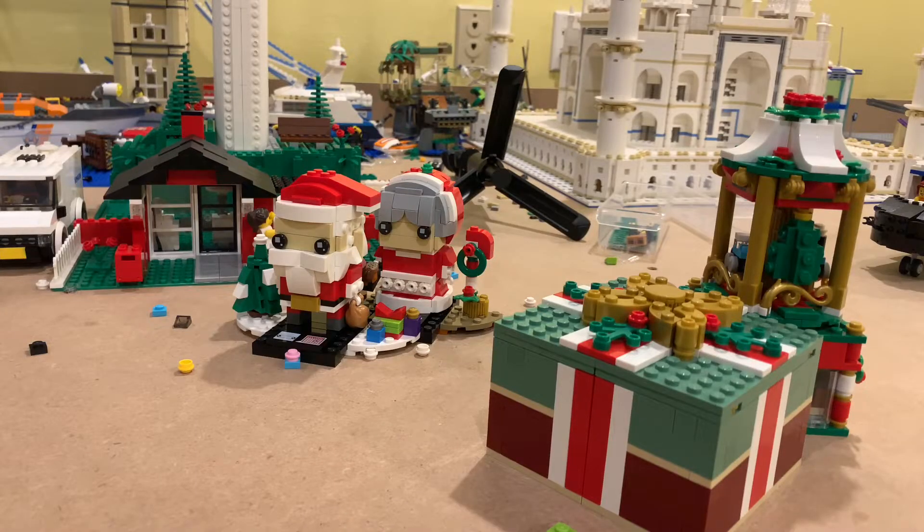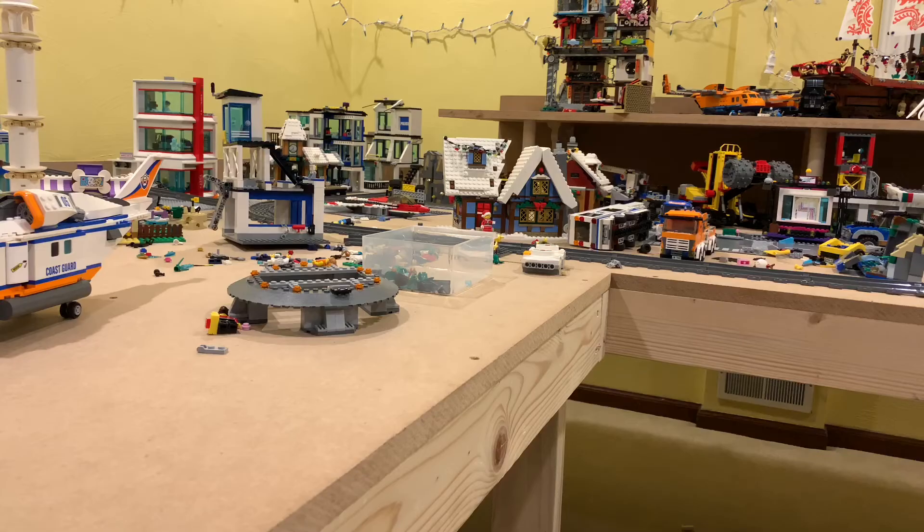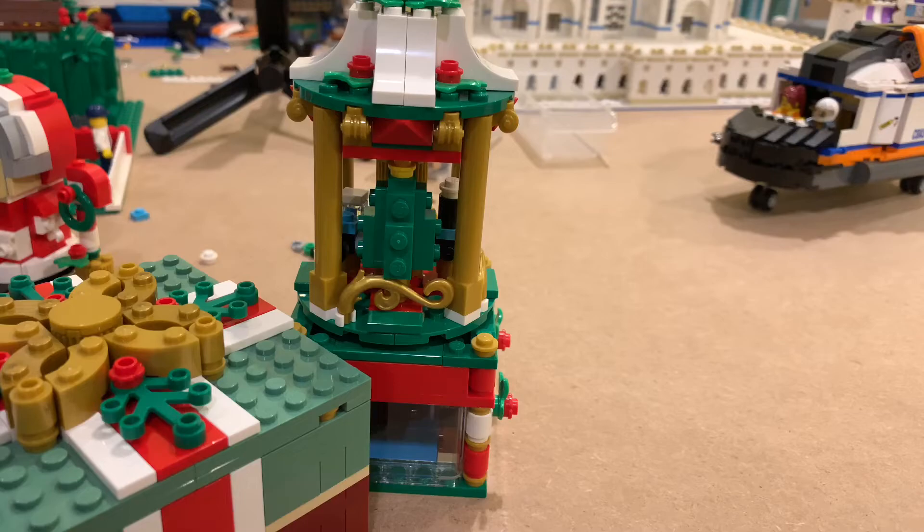And there are other Christmas sets — Mr. and Mrs. Claus, the Christmas box, and the Christmas carousel. And our winter village sets over there, which I really like those winter village sets. But thank you all so much for watching. I hope you enjoyed that little quick video. I just wanted to show a modification I made to the Christmas train. Thanks for watching and we'll see you all soon.